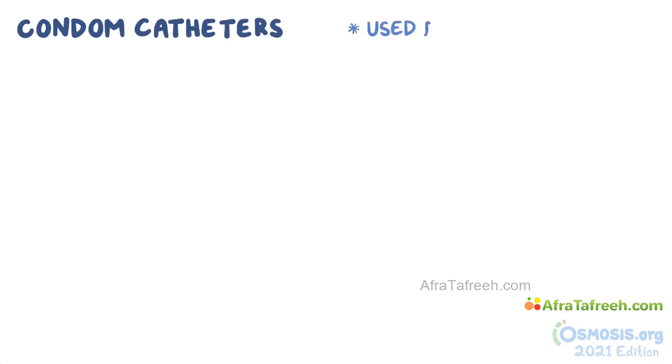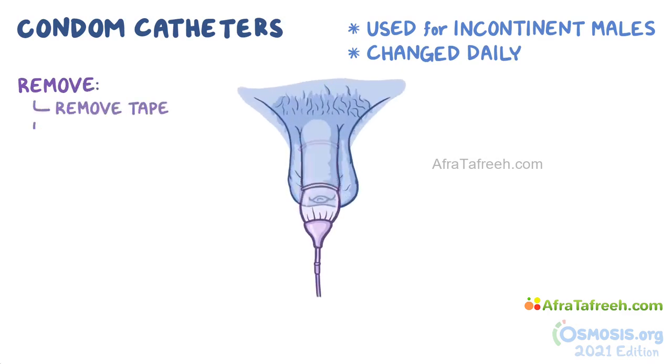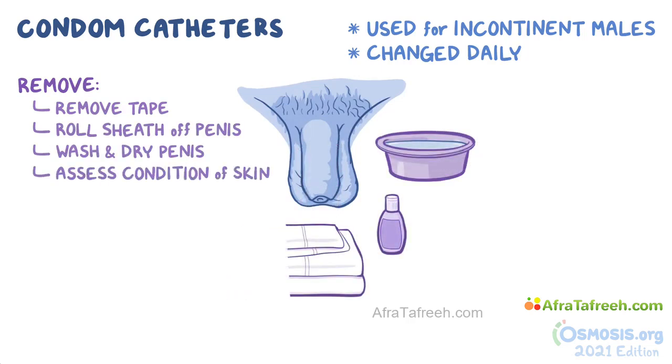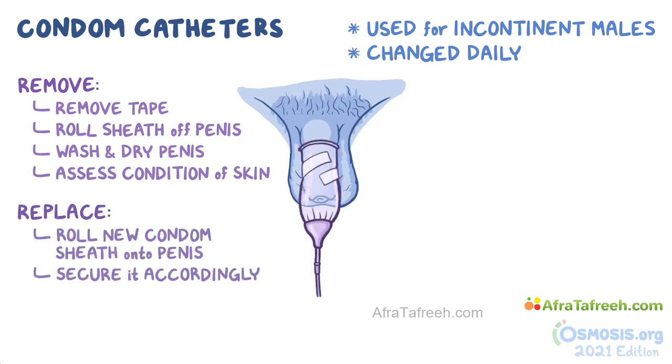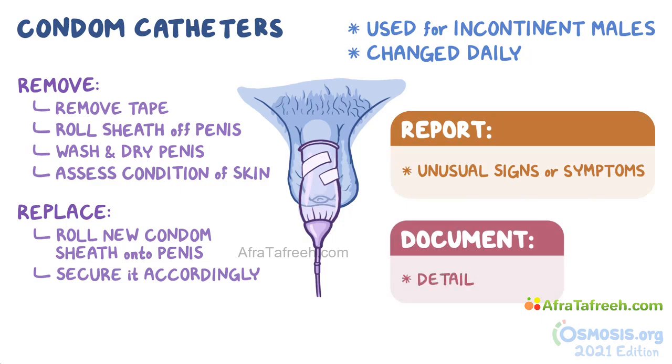As a quick recap: condom catheters are commonly used for incontinent males and should be changed daily. To remove them, remove the tape if there is any and roll the sheath off the penis. Wash and dry the penis and remember to assess the condition of the skin. Then roll the new condom sheath onto the penis and secure it accordingly. After the procedure, remember to report any unusual signs or symptoms to the nurse and document the details.